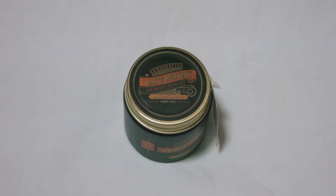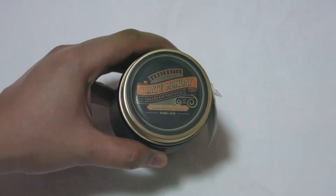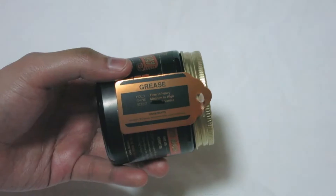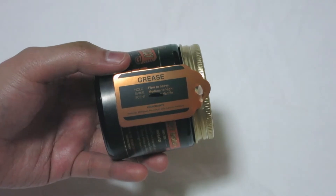Here we have I Hate Monday Grease. It comes in a 4oz amber glass jar with a golden lid. It has the familiar I Hate Monday label design on the lid and you get the same label on the body of the jar as well. You get some information about the brewer on both ends of the label, and you also get a tag on the lid with the product name, the product specifics, and the ingredients.